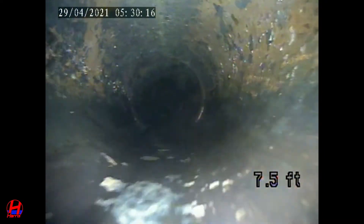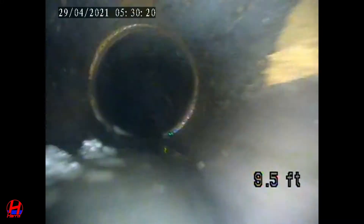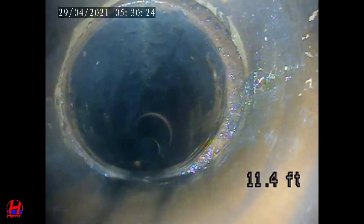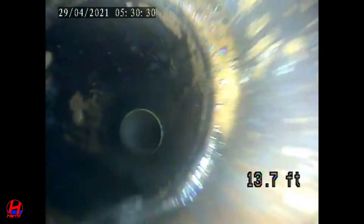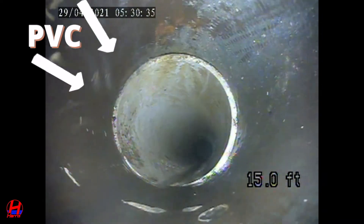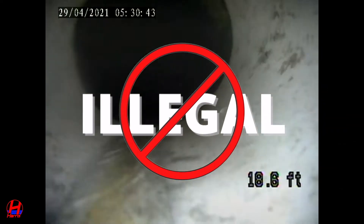As we continue down the pipe you'll see a little bit of sitting water, which is most likely due to belly — the pipe is just running flat, there's not enough pitch. As we continue you'll start to see a section of PVC pipe, which is not good for a number of reasons, but primarily here in New York City it is completely illegal to have PVC pipe within your sewer line.